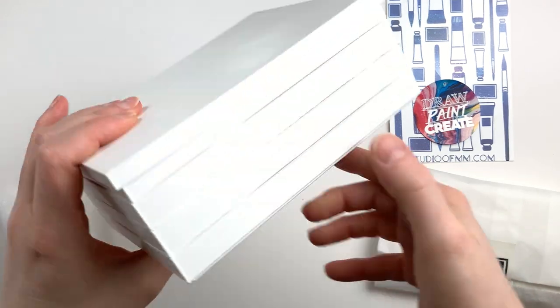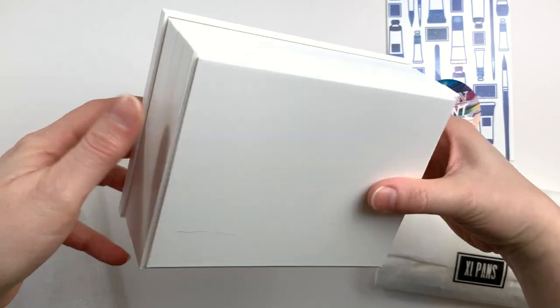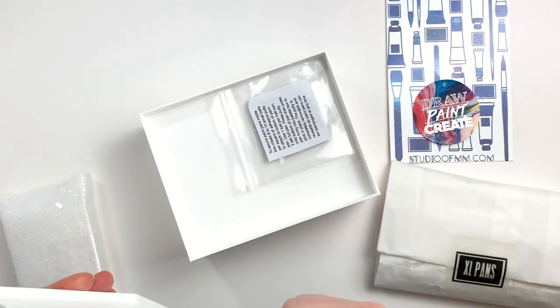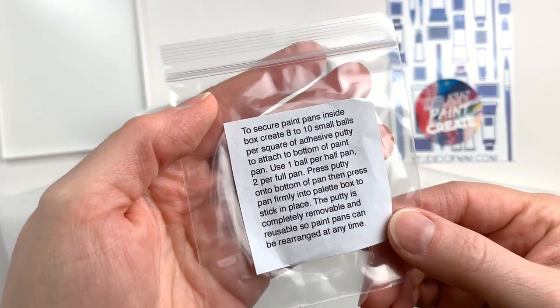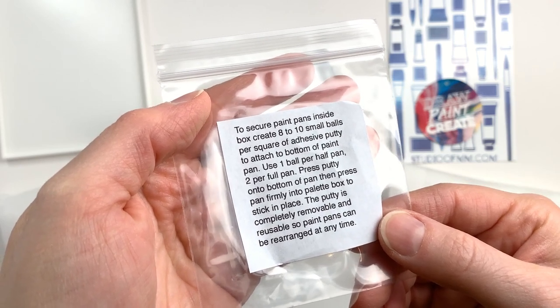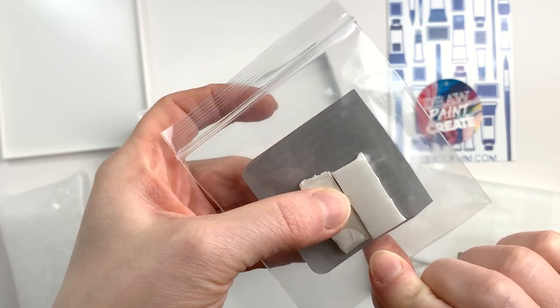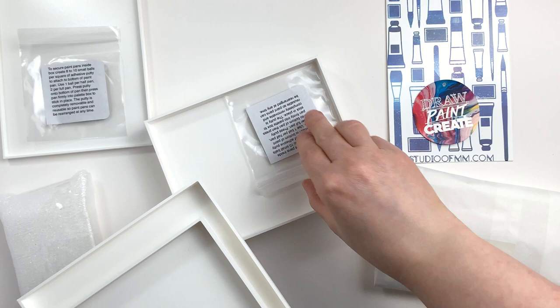Each one of these tiers can fit 12 Gansai paints. For each set of two trays or tiers, you get a small bag of putty or poster tack to attach your pans in the trays so they don't move around. This is my preferred way of attaching loose pans in palettes because it is a non-destructive way of securing your pans.